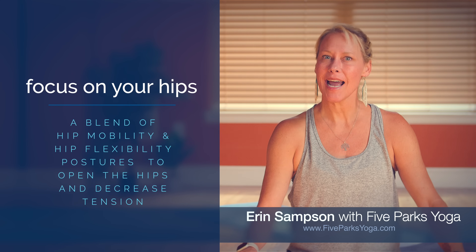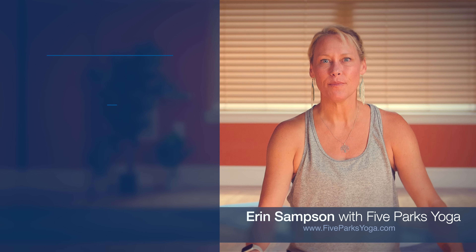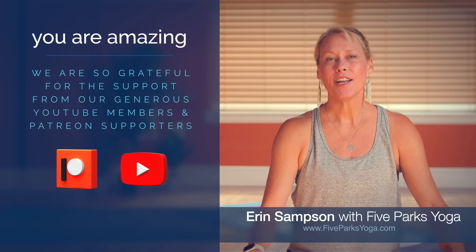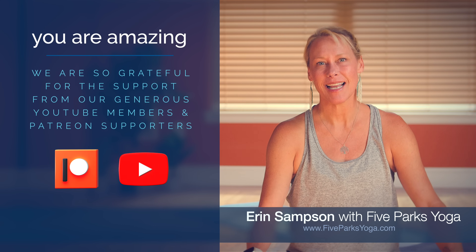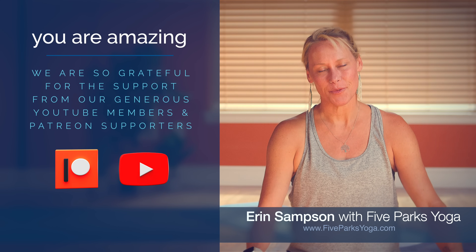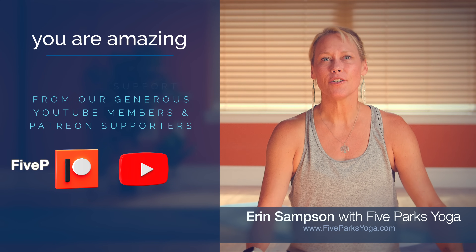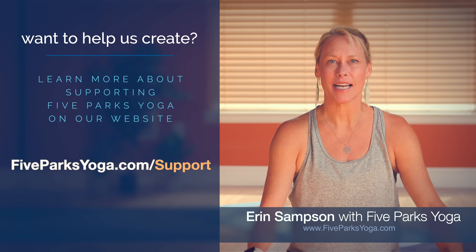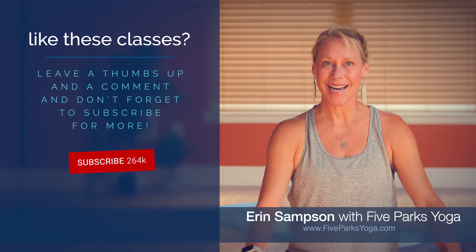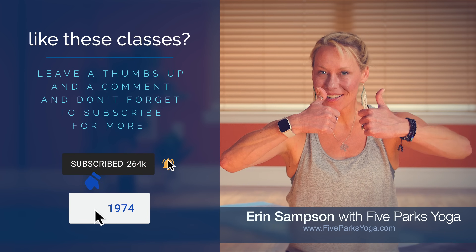Before we begin, I'd like to thank all of my amazing YouTube members and Patreon supporters. Your generous support keeps Viparks Yoga creating new classes on a consistent basis, and we appreciate you beyond words. If you'd like to learn more about helping support Viparks Yoga, head to ViparksYoga.com/support. You can also help out by hitting that subscribe button and giving this class a thumbs up if you like it.